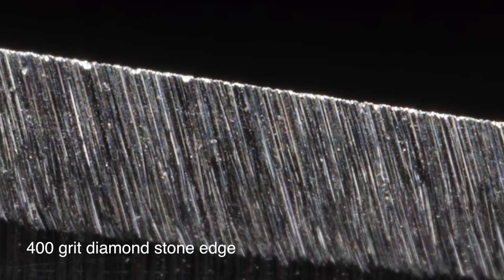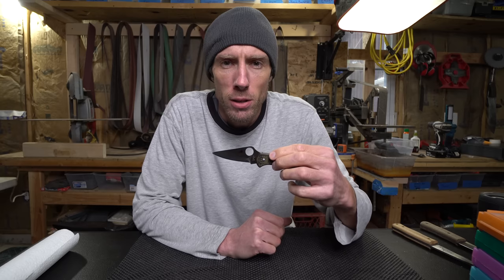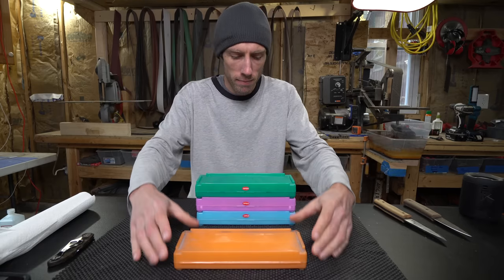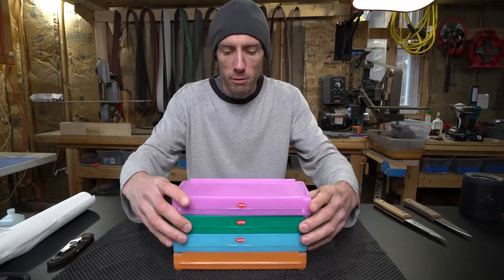It seems like every time I post a picture of a knife edge close up, I get two questions. The first one is what am I filming this with, and the second one is what does a mirror edge look like. Let's find out. I'm just going to go through the standard grit progression: the 1000, 1500, 2000, and 5000 grit.